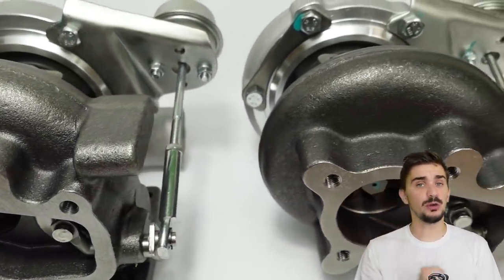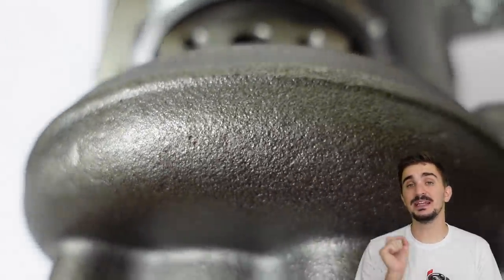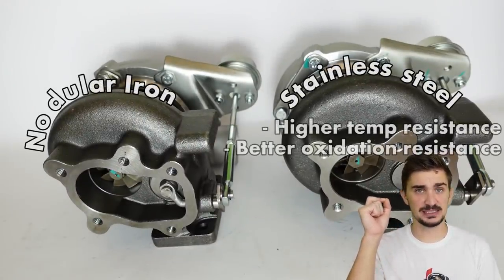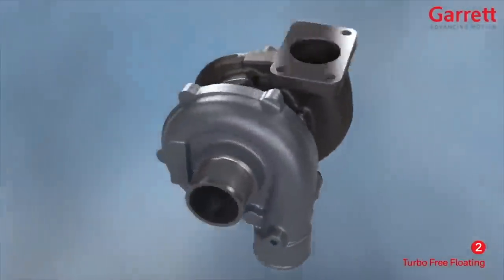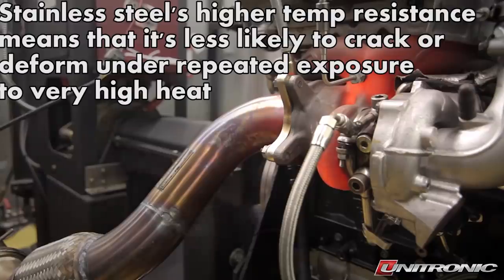The first thing we're looking at are the turbine housings, and as you can see they look very similar, however they are pretty different because they're made from very different materials. The turbine housing on our low-cost turbo is made from nodular iron, while the turbine housing on our more expensive turbo is made from stainless steel. Stainless steel is definitely a superior choice when it comes to turbine housing materials because it has a much higher temperature resistance and a better resistance to oxidation. The turbine housing and turbine wheel make up the hot side of the turbo and are exposed to the highest temperatures due to direct contact with exhaust gases.